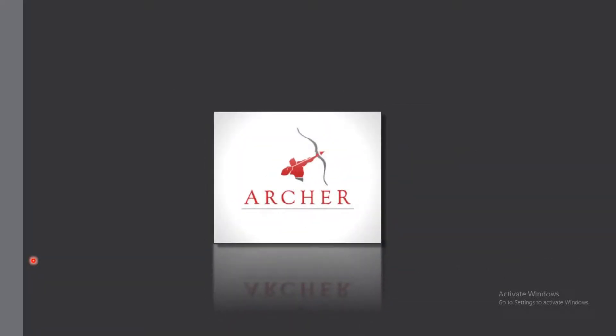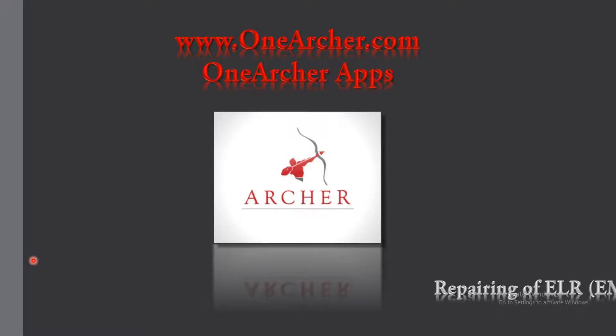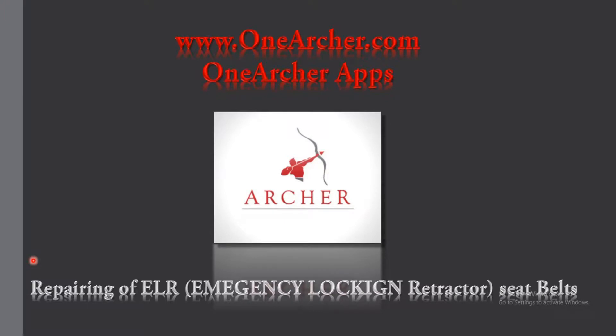Welcome to onearcher.com. Today, we are going to see how to repair ELR. ELR means emergency locking retractor seat belts.